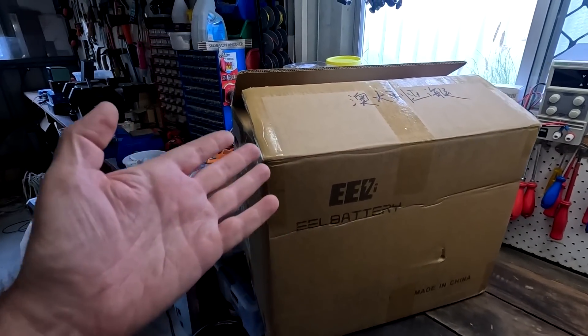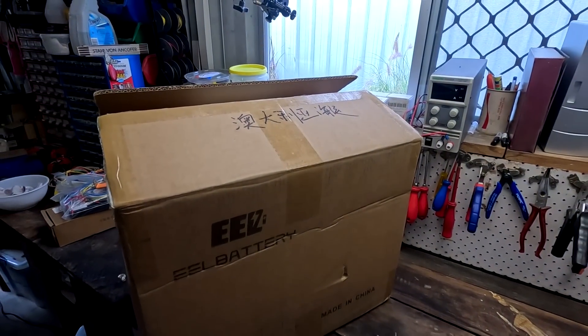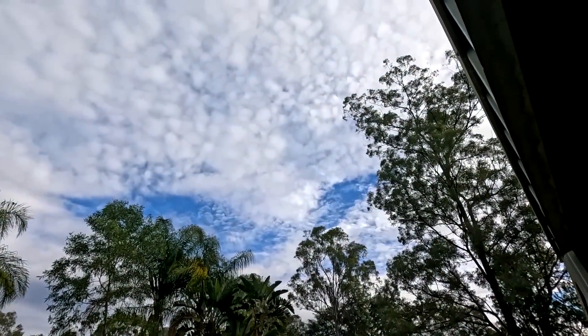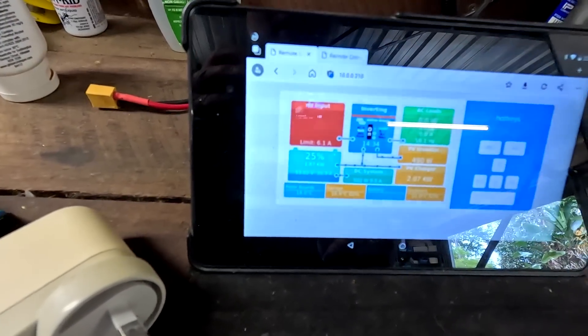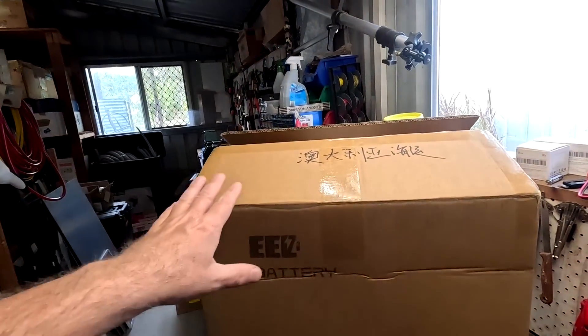I don't know what to expect — I have just opened it, so let's have a look together at what's going on. The weather is amazing today; we had like 80 amps outside this morning and then the clouds were a bit too thick, but now it's getting better. We're at around 37 amps and still charging with two kilowatts, so I'm more than happy with that for winter. Tomorrow will be the winter solstice — the shortest day — so it's kind of hump day. Let's have a look at what's inside.